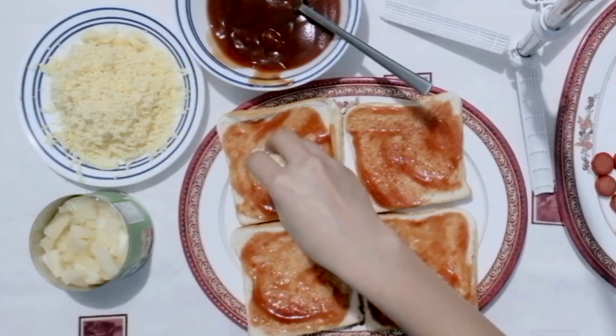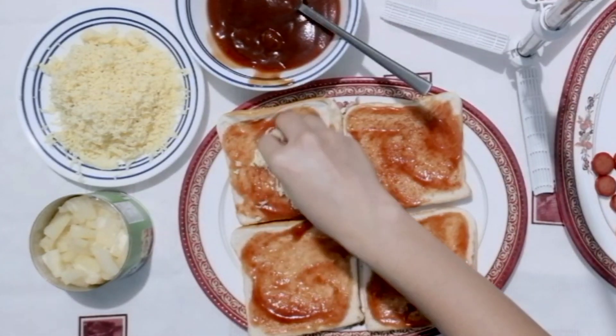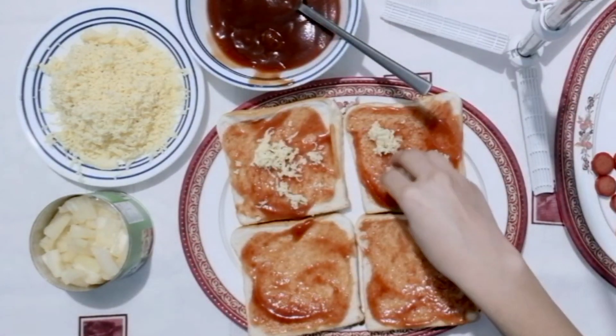Pagkatapos, ilagay na natin ang ating cheese. Kahit konti lang muna kasi maglalagay pa naman tayo mamaya sa ibabaw.